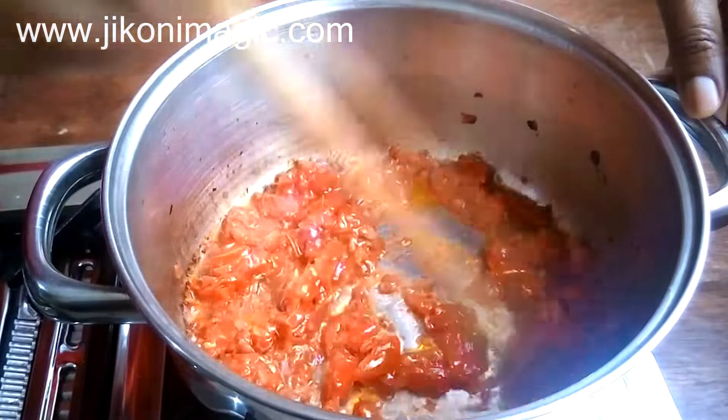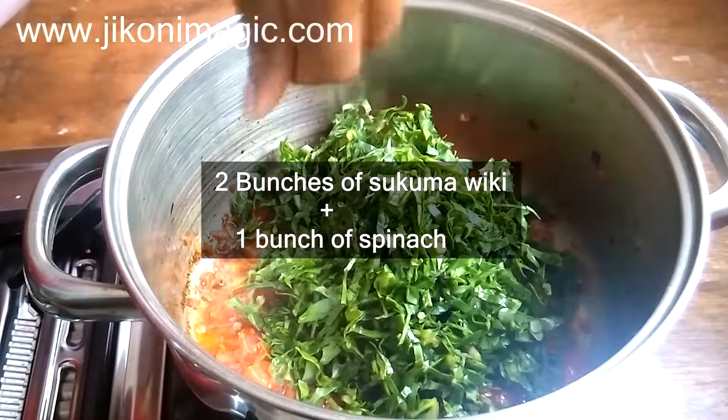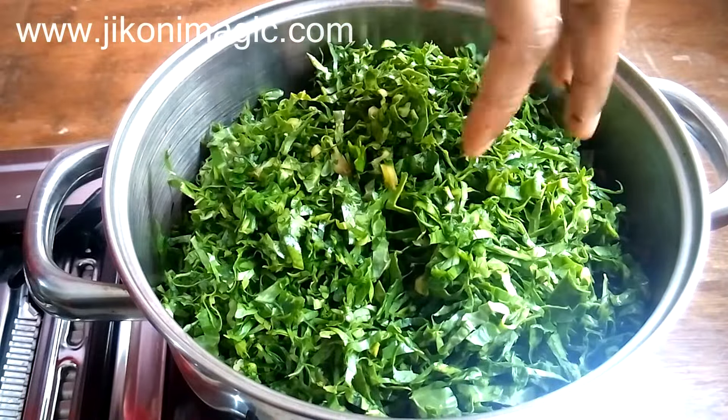Next add the skumawiki. I mixed mine with some spinach for two reasons: first, in my opinion it adds more flavor, and secondly it softens faster, hence cutting down on the cooking time.